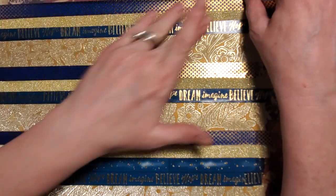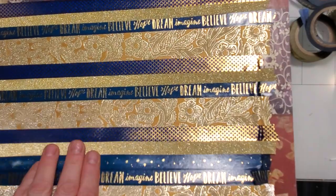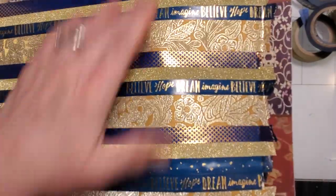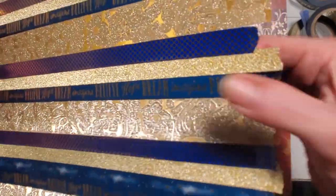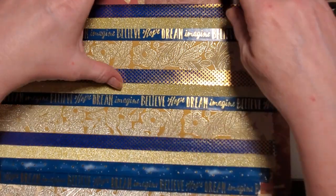Adding the last strip — it'll get trimmed off. Since I did the Mod Podge on the bottom it should be nicely sealed on there. I'm thinking it's going to be good.